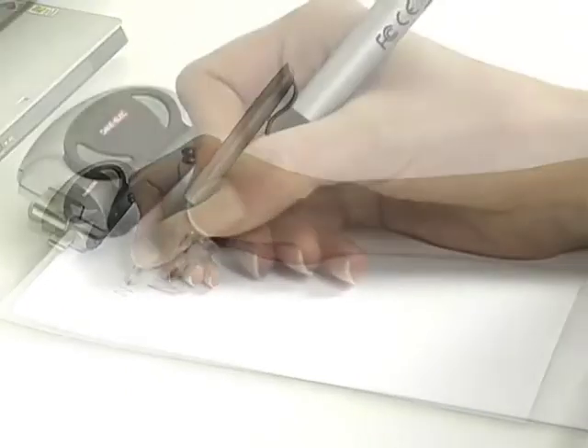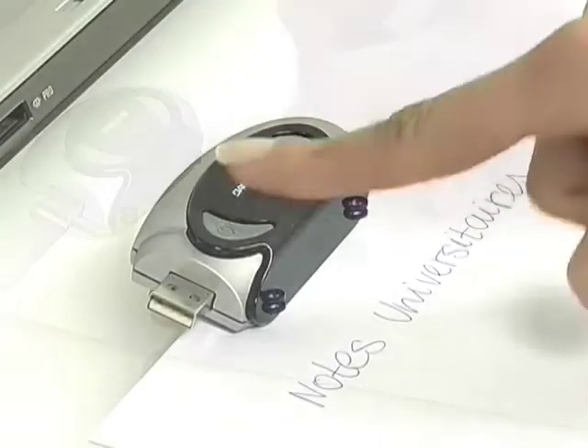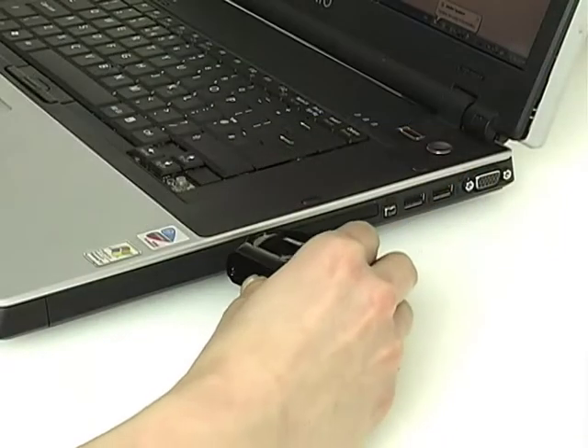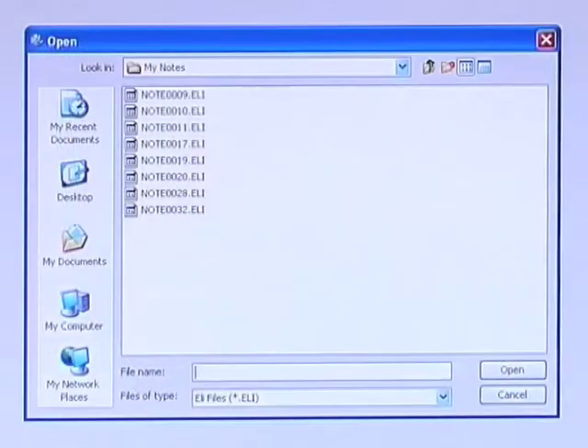It works in three stages. Stage 1: your digitalised handwritten notes can be transferred to your PC and viewed on screen, then saved. You can store hundreds of pages. Stage 2: thanks to the revolutionary note search software, which works just like a search engine, you can find keywords in your handwritten notes.